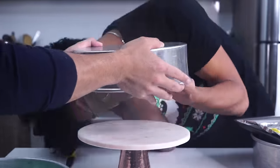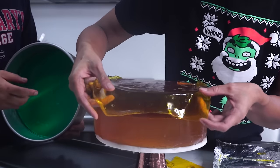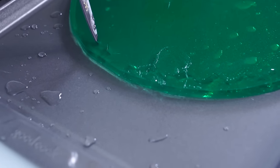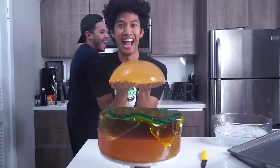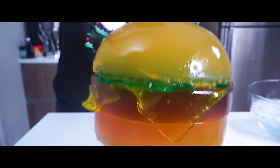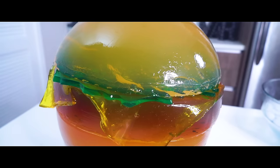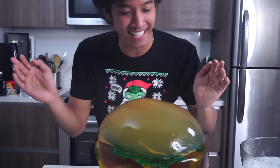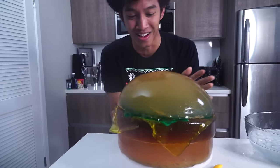The giant jello cheeseburger has now finished setting. I have it right here and I'm gonna start assembling it. Oh my gosh, look how big this thing is! Look how big this giant cheeseburger Jell-O is — it is so big and humongous!